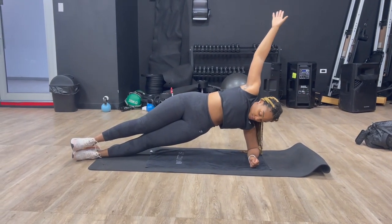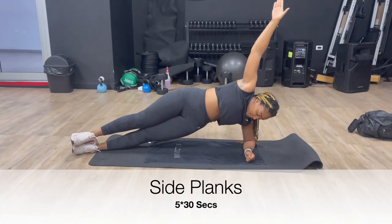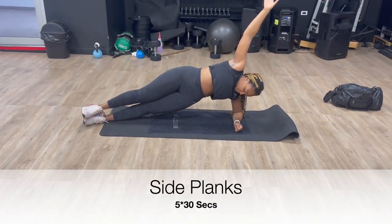Let's do some side planks — 5 sets, hold for 30 seconds. Let's get it.